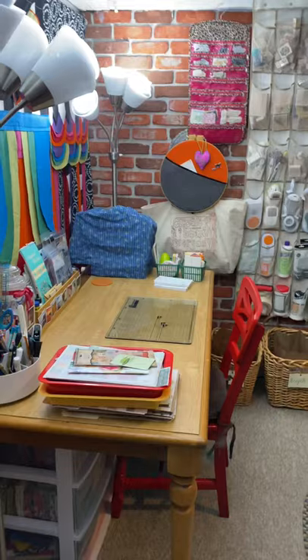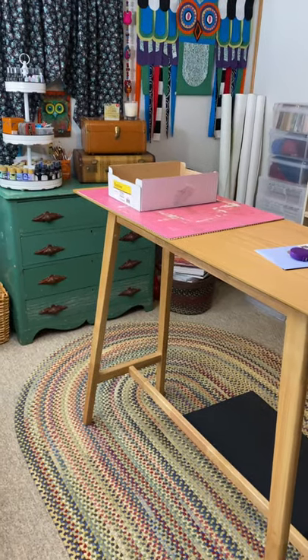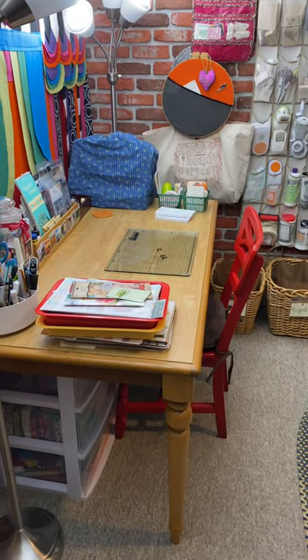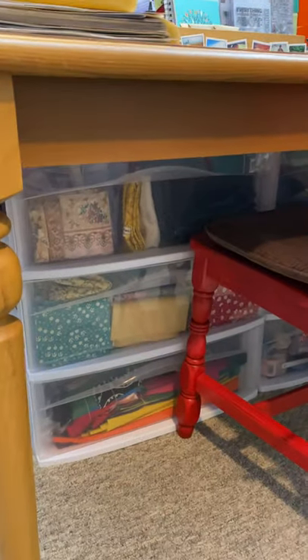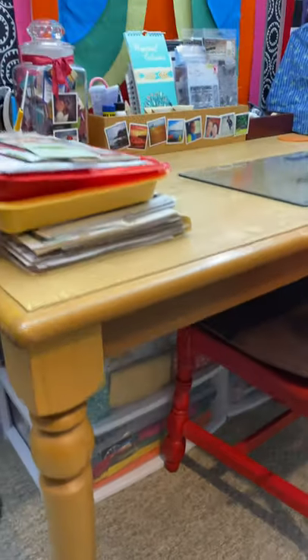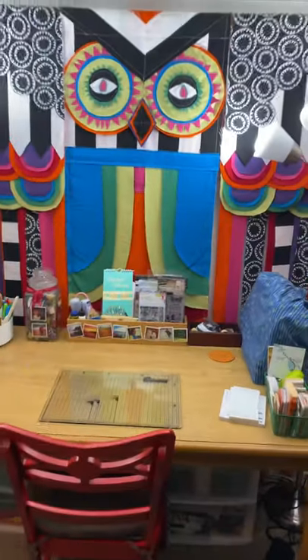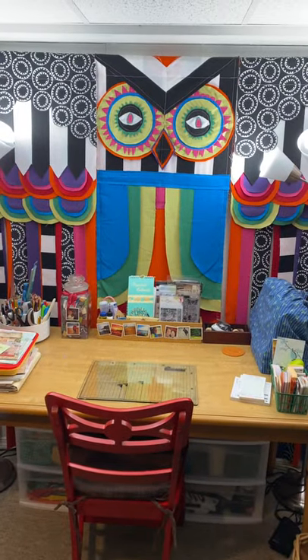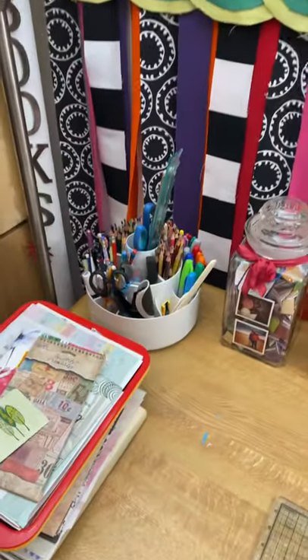Moving on to my workspace, I have a sit-down desk and a stand-up desk. I have back issues, and the option to either sit or stand helps a lot. I have my fabrics stored in pull-out drawers underneath — I have six drawers. Above my desk I have my big scare owl that I made.